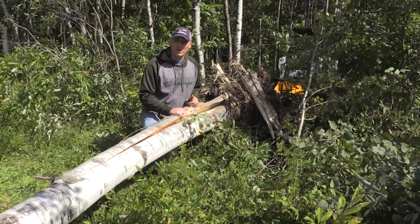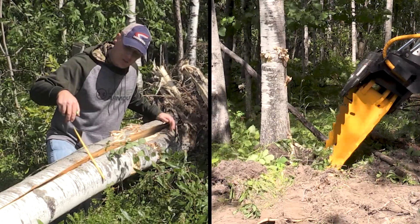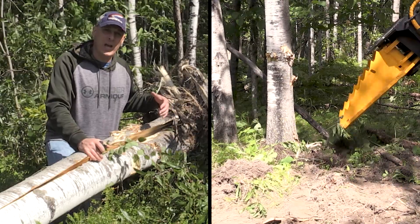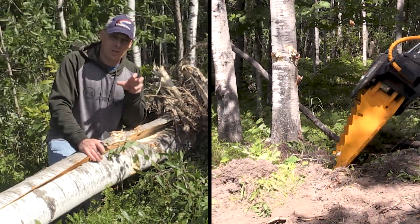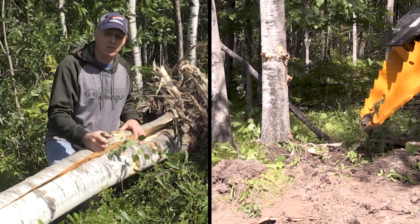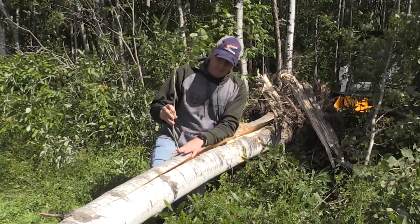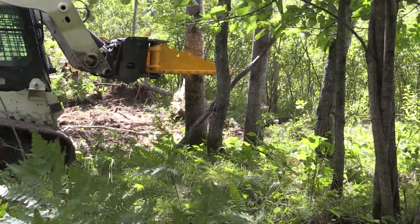We just got done pulling out a fairly large popple tree. It's about 12 inches at the base, about eight inches up three or four feet, and I'd say about 30 feet tall. The soil type here is kind of a loam — pretty heavy clay, pretty hard to dig into. It was also hard to get this tree out because it was right next to another tree, limiting access to the base. I want to discuss the different ways you can pull trees. For smaller trees, depending on soil type, you can just grab the tree down low and pull it right out. Other times, if the tree is really well rooted, you might have to grab it higher up and do some pushing and pulling.